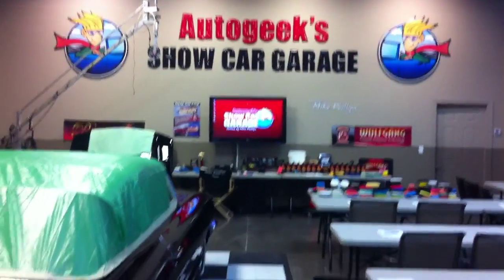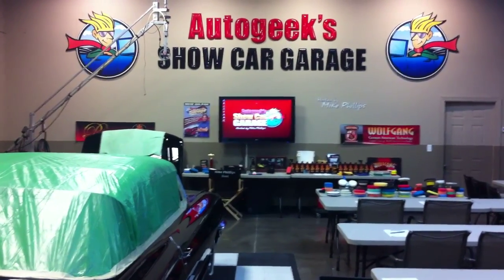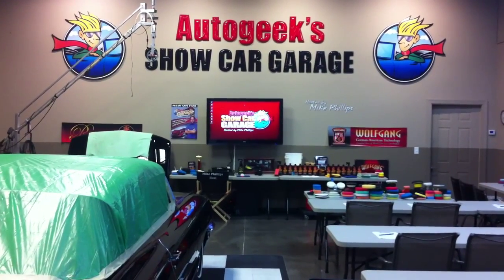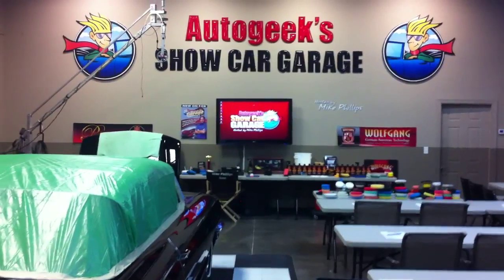Check out autogeekonline.net for the before and after pictures, and if you're interested in taking one of our detailing classes, just shoot me an email at mike.phillips@autogeek.net and I'll reply back to let you know when our next scheduled classes are going to take place. We'll see you on the forum.